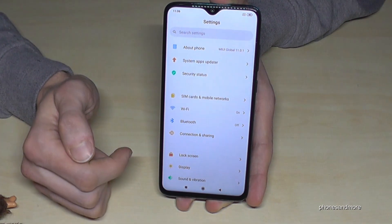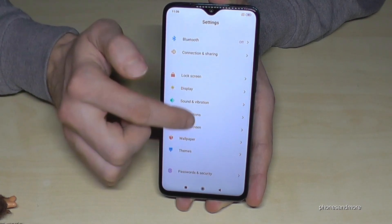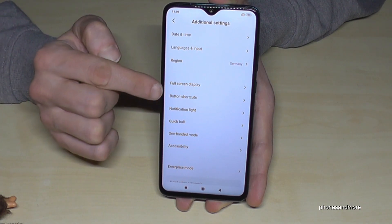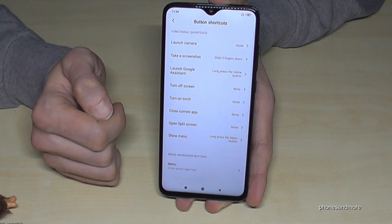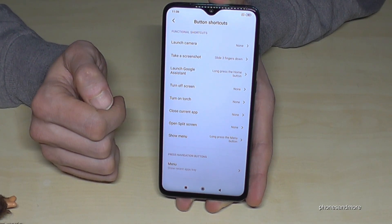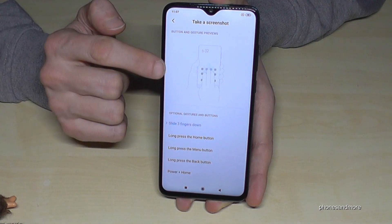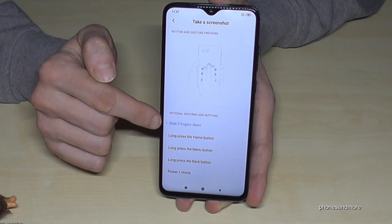In settings, scroll down to 'Additional Settings', then go to 'Button Shortcuts', and find the option 'Take Screenshot'. As mentioned, it should be set to slide three fingers down.